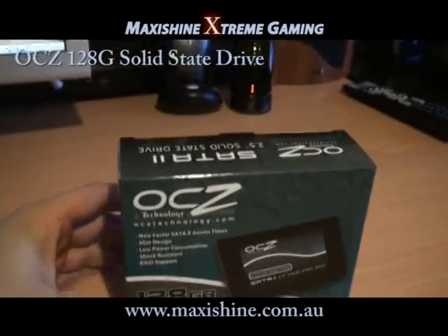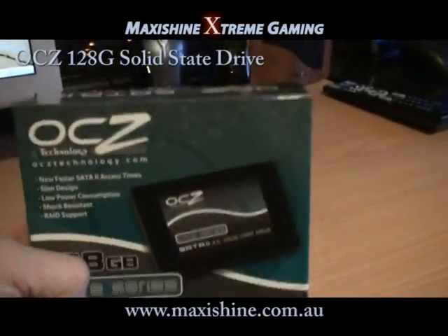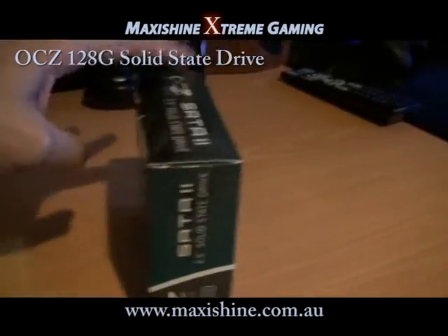You can see here it comes in a tiny little package — so light, in fact, that it actually feels like there's nothing in here. We'll go ahead and open it up and see what it looks like.